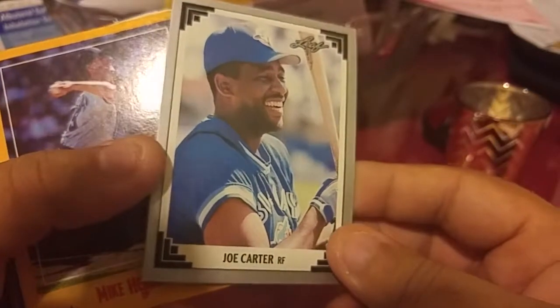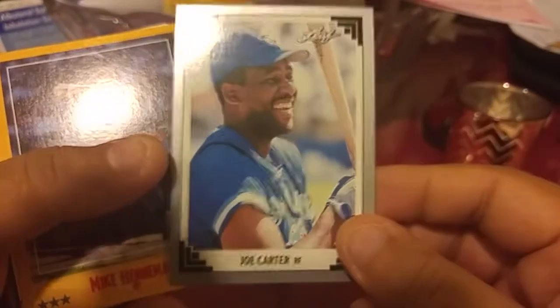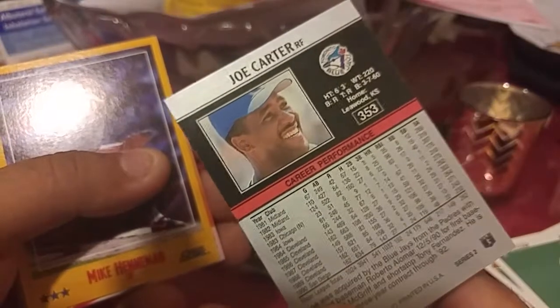We got Joe Carter — nice. I'm a big fan of Joe Carter, I want his rookie card. Don't have it yet, unfortunately.